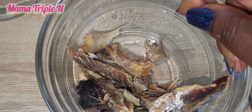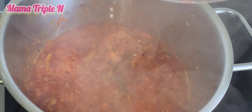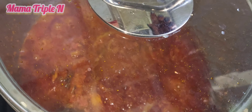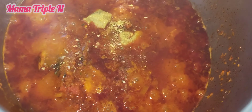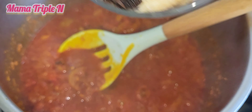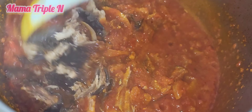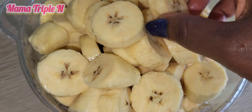I have two different kinds of dried fish. I'm going to first add the harder one. I'm going to use water to rinse the pepper and then cover. I also added seasoning and bouillon powder, and then I added the softer fish. I'm going to stir and cover to let it cook.